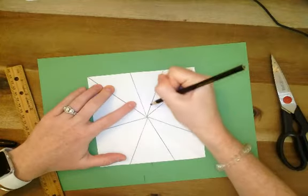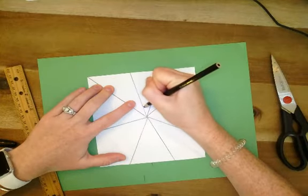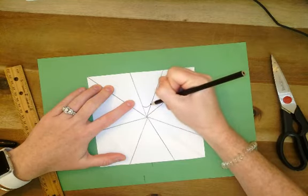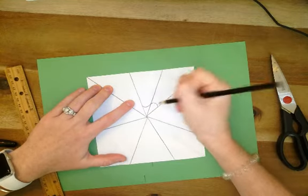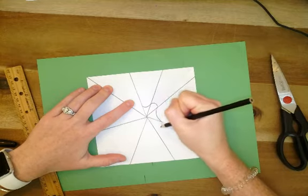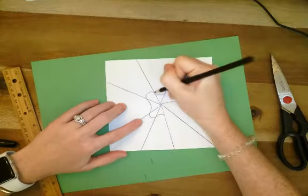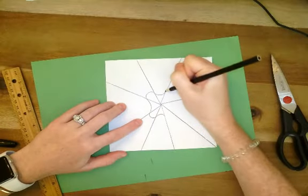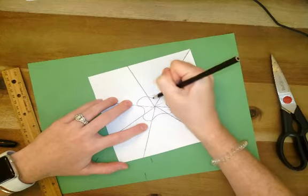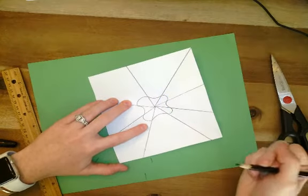Here's what I mean. I'll start with a smile — smile, going line to line. Then the next one over I'm going to make a frown. Next one, smile. Next one, frown. Next one, smile — although now the paper is sloped upside down, so there we go. Smile, frown, smile, frown. I'm going to keep going and do the same thing alternating smiles and frowns.